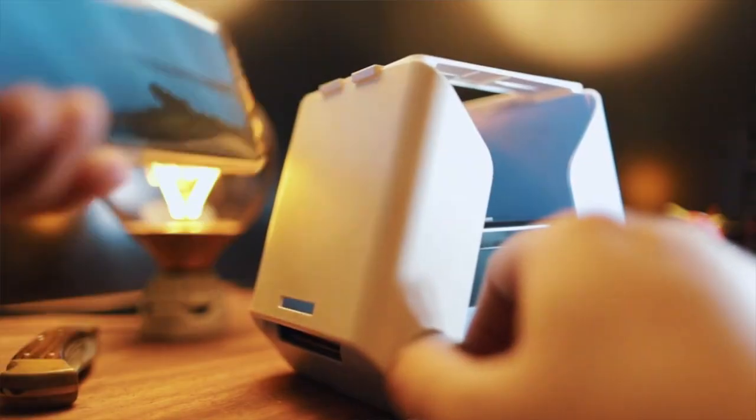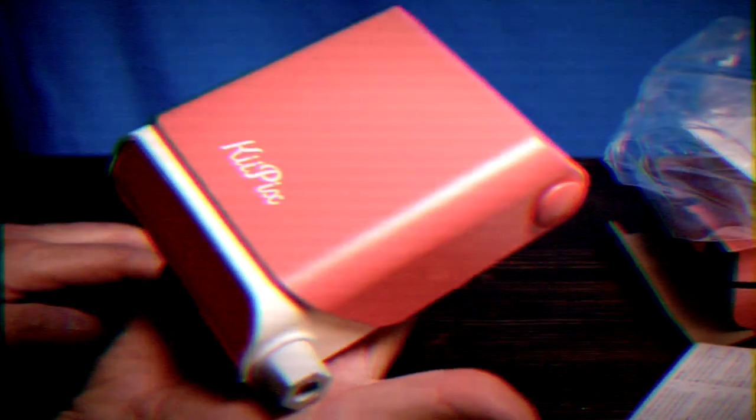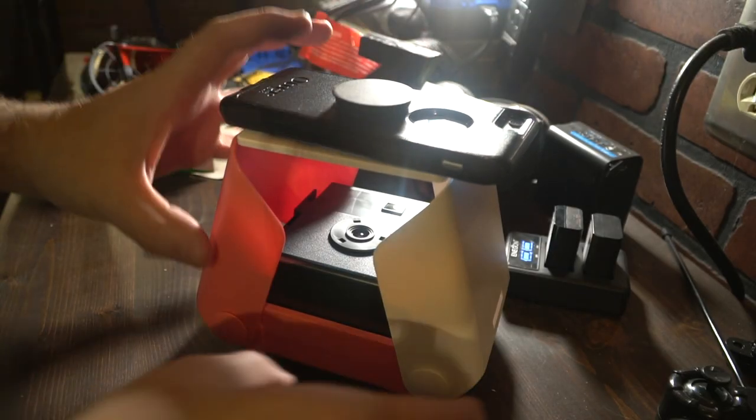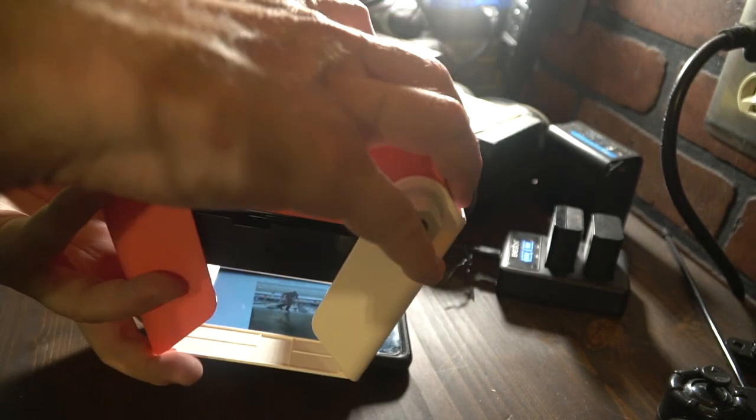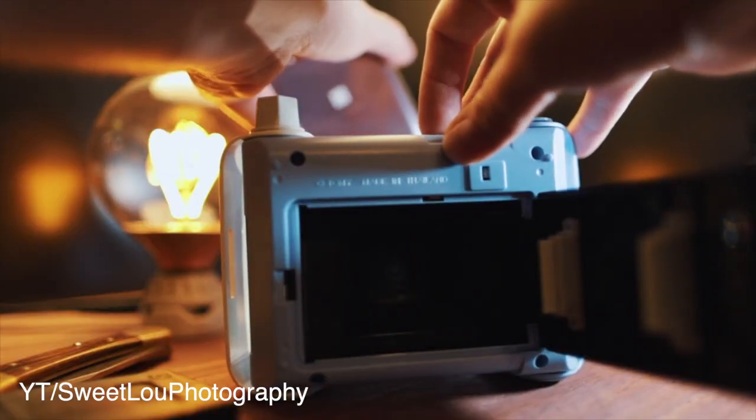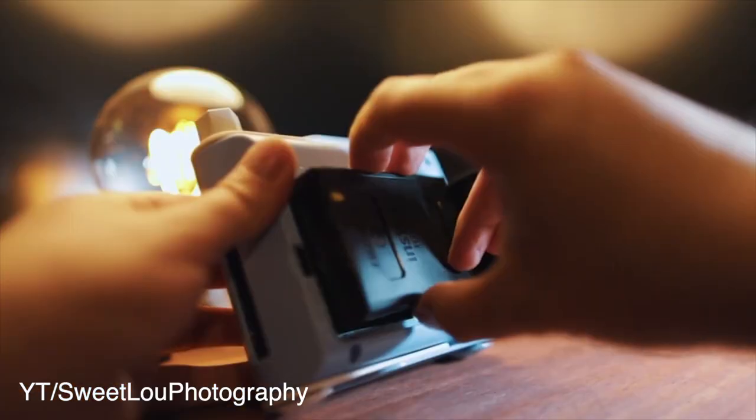As soon as I saw this thing I thought two things. First - Lou, flip it upside down. It seems so much easier to work with the phone on the bottom, shut the lights off so there's no reflections - and we'll get to that later. The other main thought was: this thing's a camera.